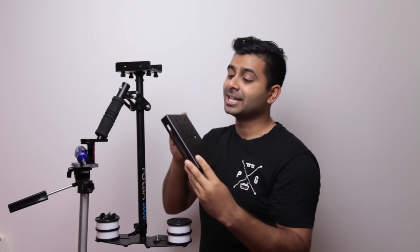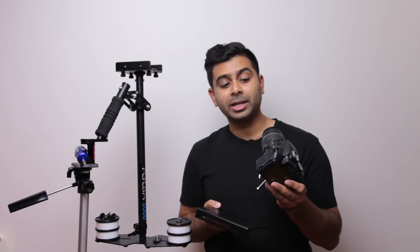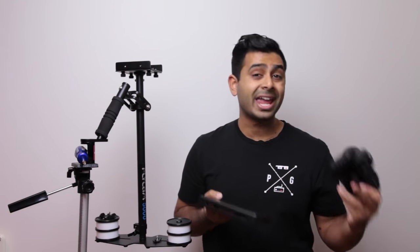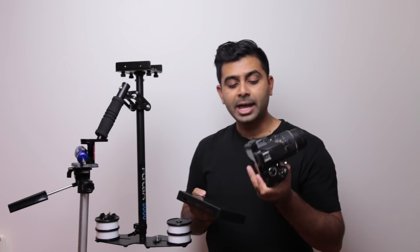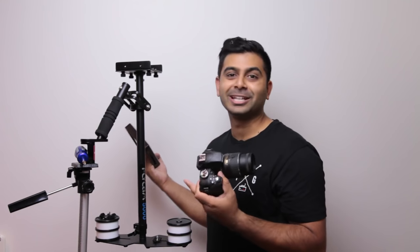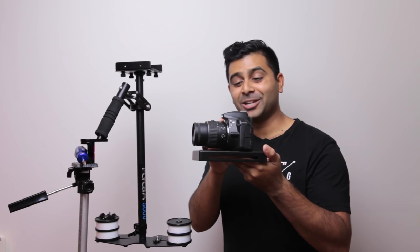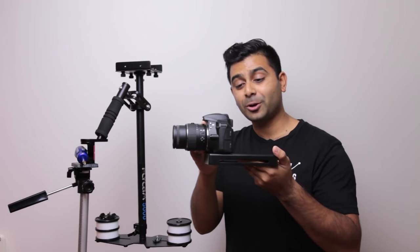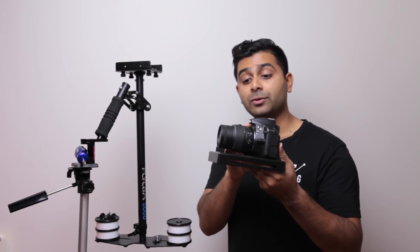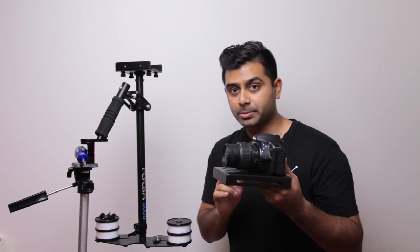What you want to do next is take off your top plate and then mount your camera. I'm using a small lightweight camera here, which is really great when using a Flycam, even though it can support much heavier cameras as well. However, having a lighter camera means the overall rig is really light too. You want to make sure the camera is nicely centered on the plate — you don't want it too top heavy or too back heavy. If you do have a zoom lens, have the lens situated where you want it to be.